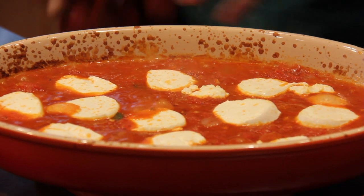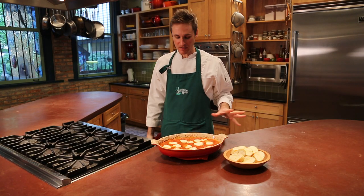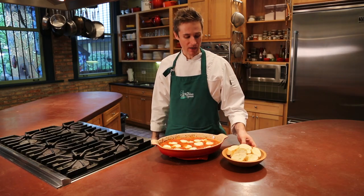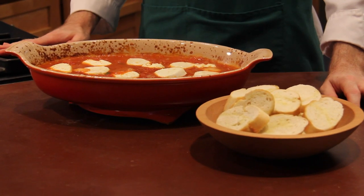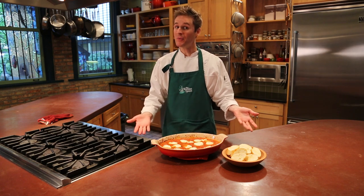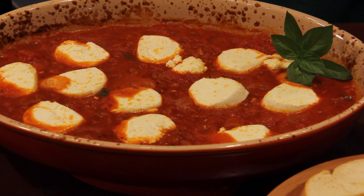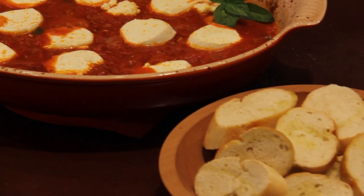We'll just wait for our goat cheese to get nice and bubbly and we'll be ready to eat. Look at that — a delicious baked goat cheese with that wonderful rich tomato sauce. It's all bubbly and delicious. We've got our garlic toast to go along with that. This is a great tapas dish that you can make at home. To get the complete recipe, go to our website at WinspoonChicago.com. Come in and visit us for a cooking class.